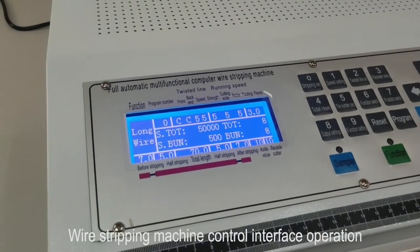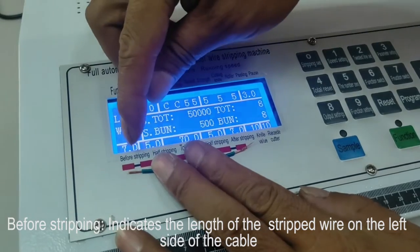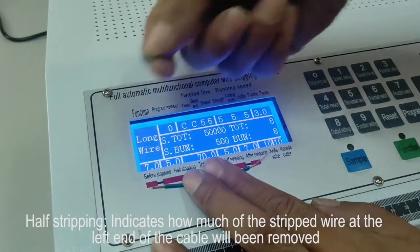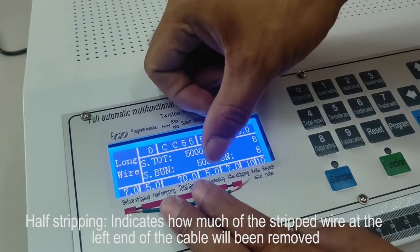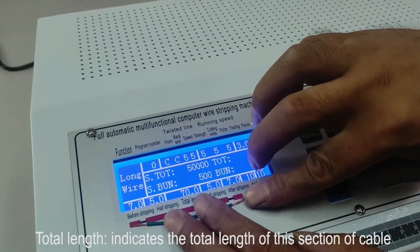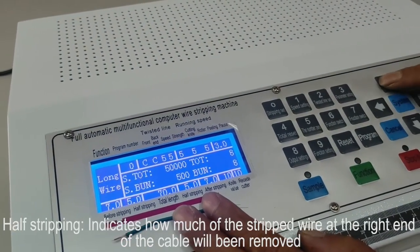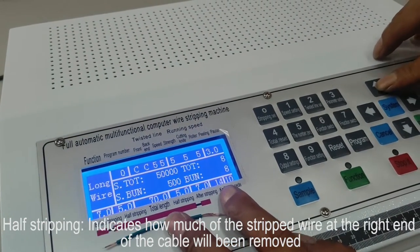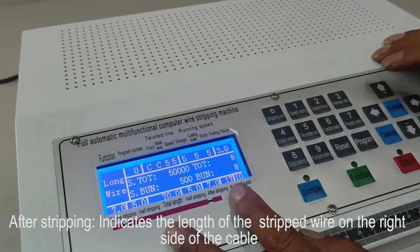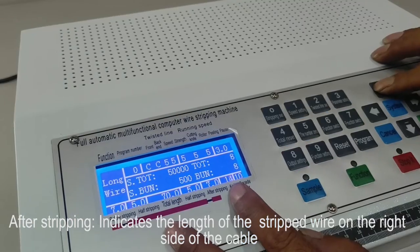Via the stripping machine control interface operation. Before stripping indicates the length of the stripped wire on the left side of the cable. Half stripping indicates how much of the stripped wire at the left end of the cable will be removed. Total length indicates the total length of the section of cable. Half stripping also indicates how much of the stripped wire at the right end of the cable will be removed. After stripping indicates the length of the stripped wire on the right side of the cable.